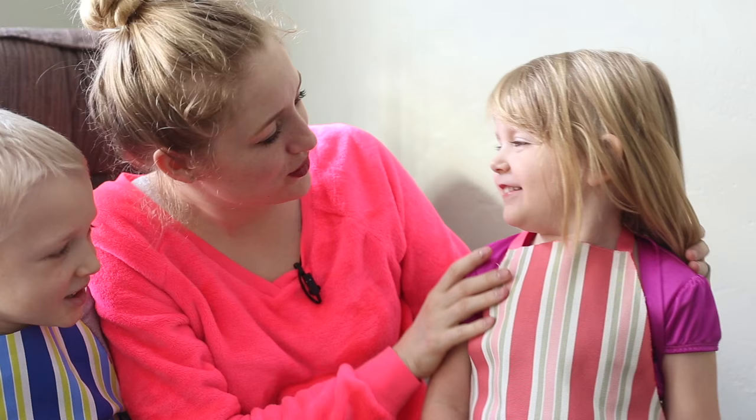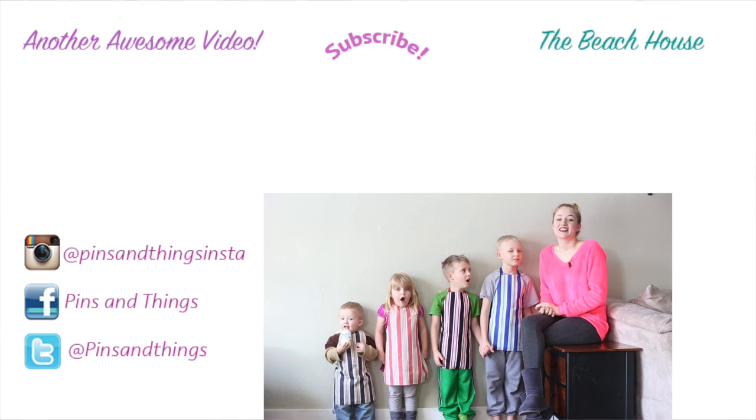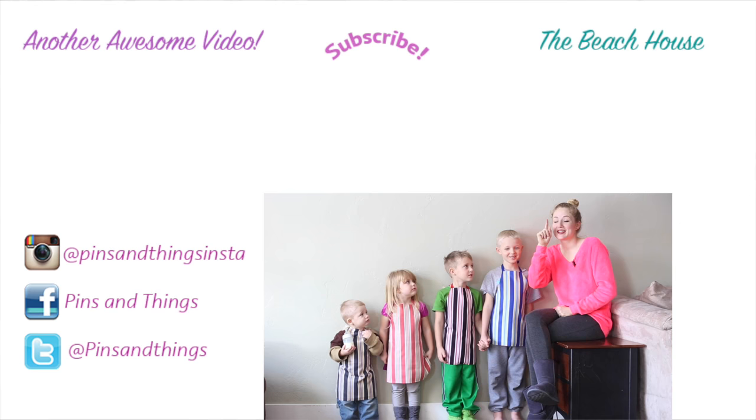You look beautiful. Do you like your apron? Did you guys like your aprons? Yeah! Thank you guys so much for watching. Make sure to subscribe if you like this video. Also, you can follow me on Facebook, Twitter, and Instagram.